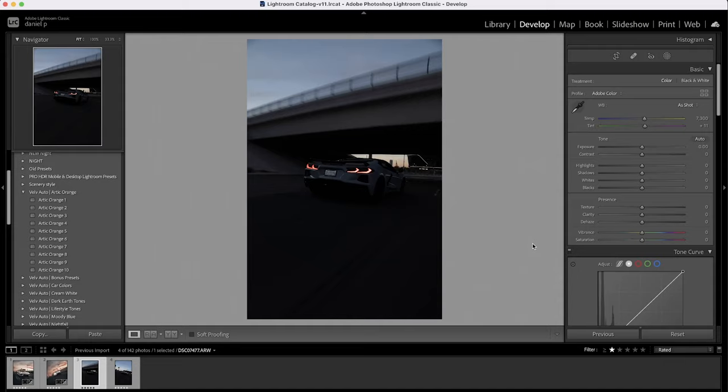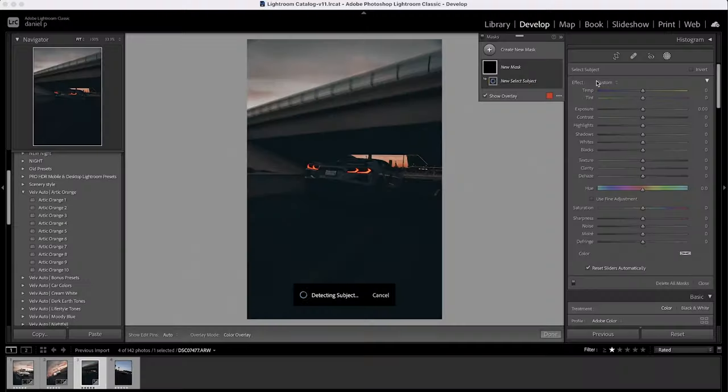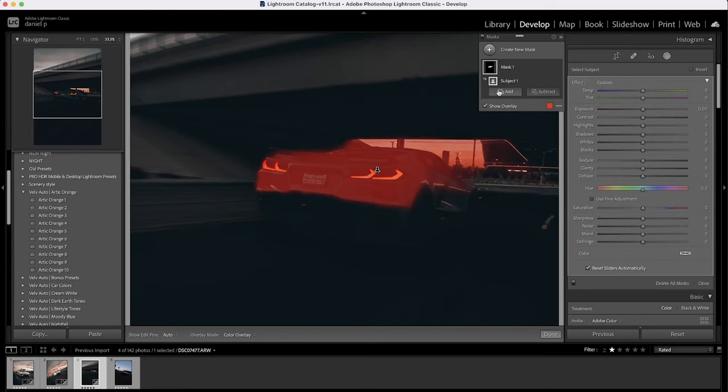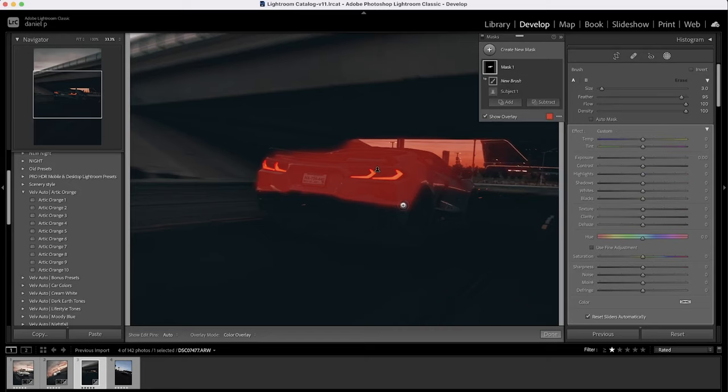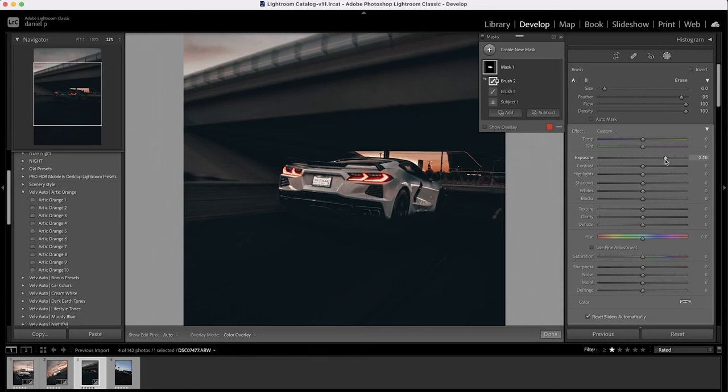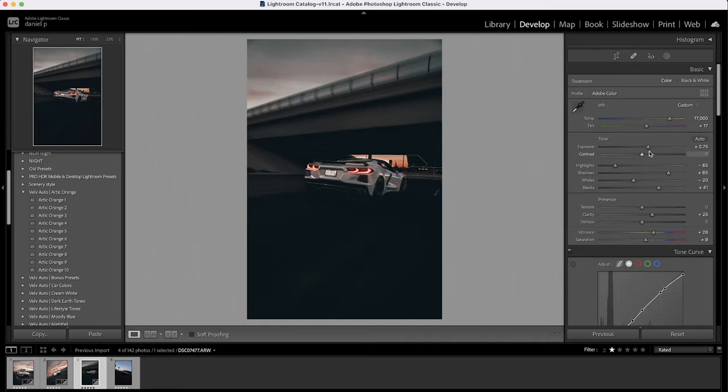Here's one of the rear shots. I'll paste the settings and hopefully Lightroom finds the subject — it only got half of it, so I select 'Add' with the brush and draw in the rest of the car body. With the subject fully filled, I increase exposure and set shadows to 10. I can slightly increase exposure and drop highlights — not bad.